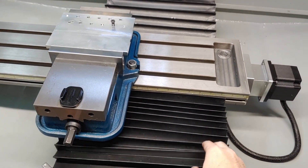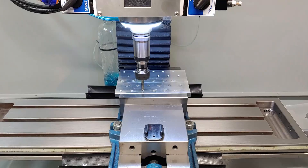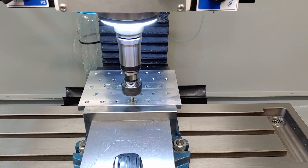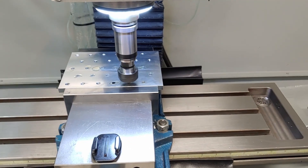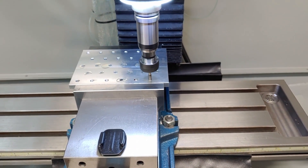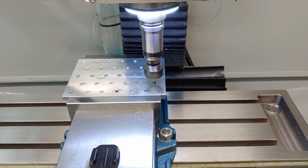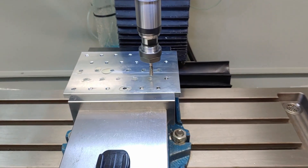That is tapping on the Precision Matthews PM30MV. If you didn't notice, I got some new way covers for the Y-axis — they work like a charm. Figured I'd let you guys watch a few in a row here. This is that same code; I just have it repeating at all the different locations. It's basically like a canned cycle.